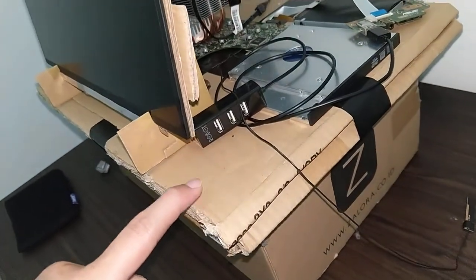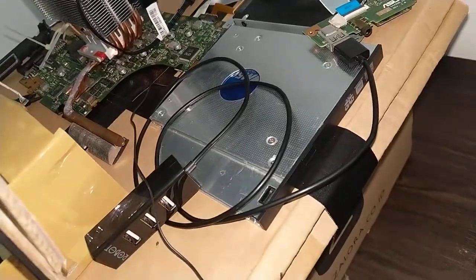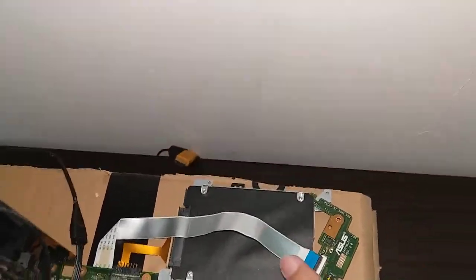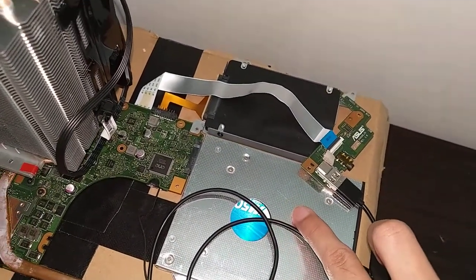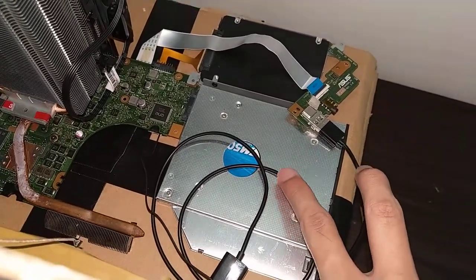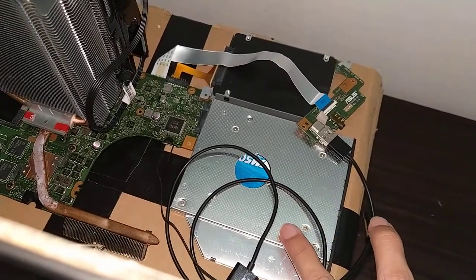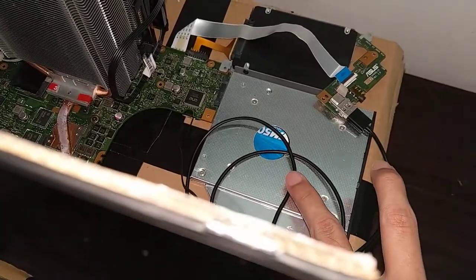This is made from cardboard. This is the hard disk and this is the SSD with caddy. Originally this was the place for the optical drive, but I replaced it with an SSD caddy.